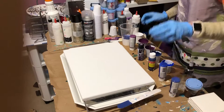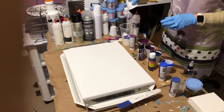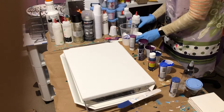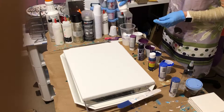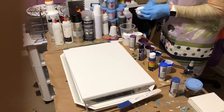I'll just put it right there and then I'm going to pour this white over top of it. I think I'm going to pour a little bit more white over top — I want more white than that. Okay, there we go.